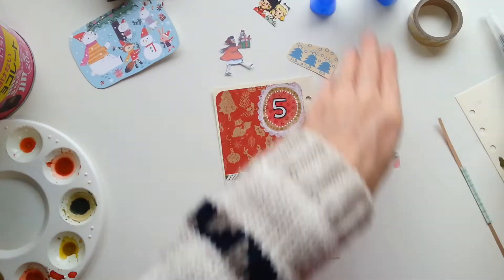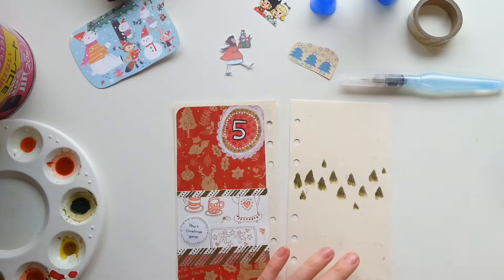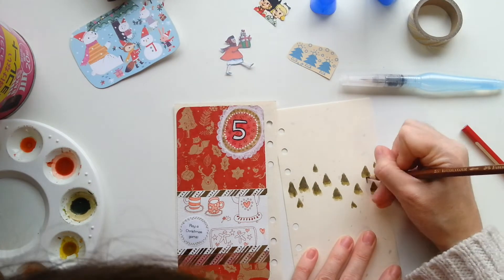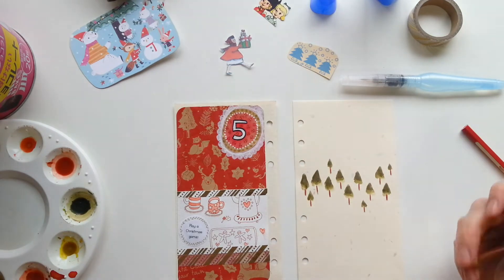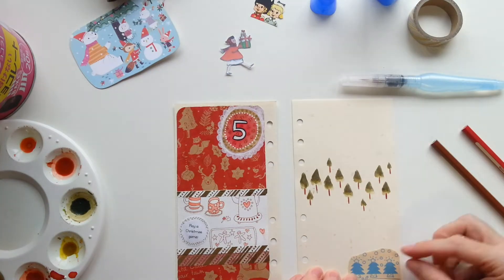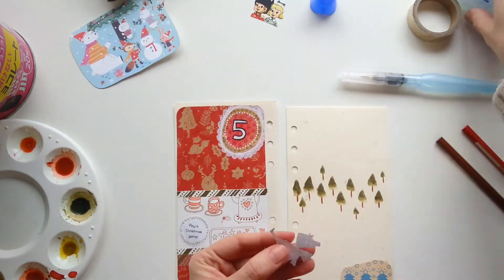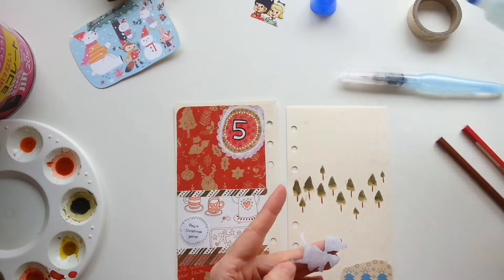So I stuck my son's Advent activity in that little space, which today was play a Christmas game — a nice easy one because I knew I was going to be crazy busy wrapping and posting presents these few days. So I chose fairly easy activities. Play a Christmas game merely entailed me downloading a new Christmassy iPad game for him to play, and we had fun playing with that today.